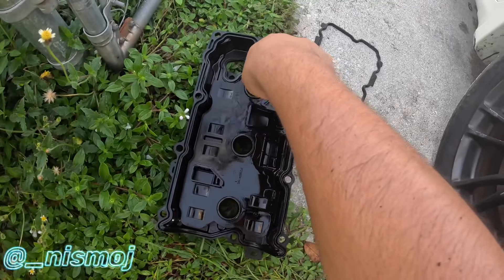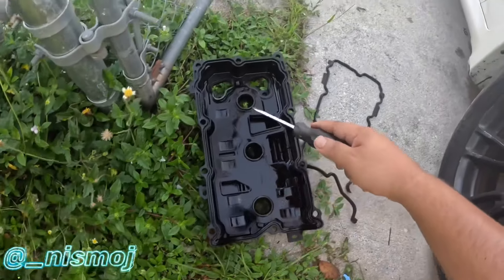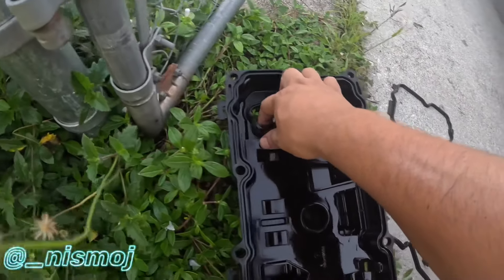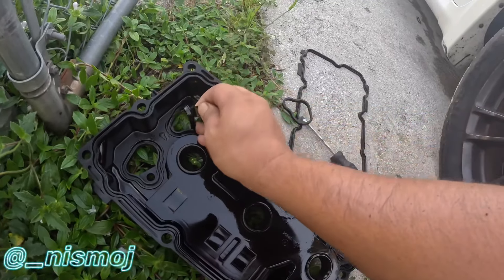I'm not sure these inner ones are bad, but either way when you buy the gasket kit it comes with both. Yeah, that's bad too - just broke off.